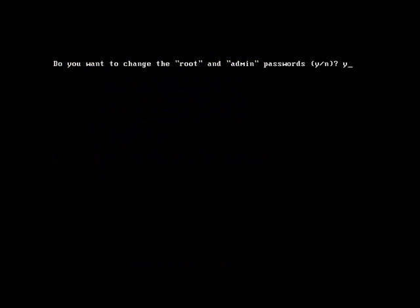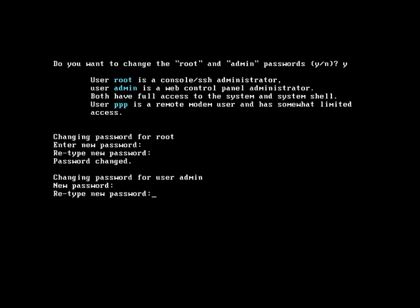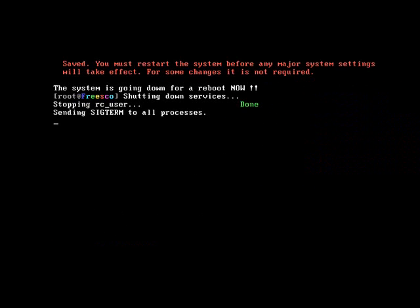Yes, I would like to change the passwords. Type in a new password for root and hit return, then retype it. Type in a password for the user admin and enter it again. Then type in a password for PPP — not that we're going to use it — and enter it again. Press enter, and back at the main menu we want to save the current config and exit, so press S and enter.